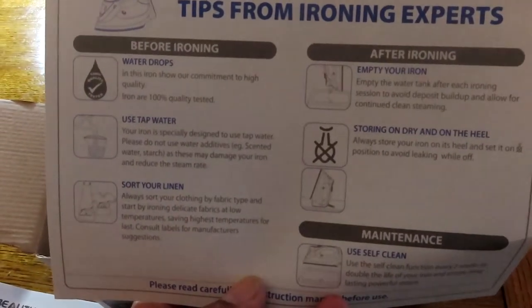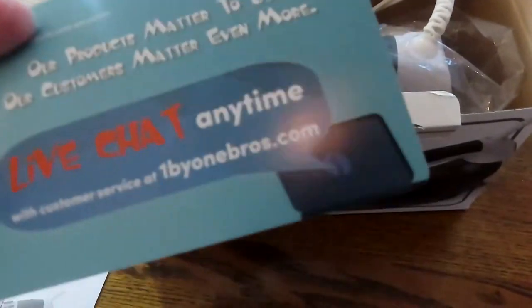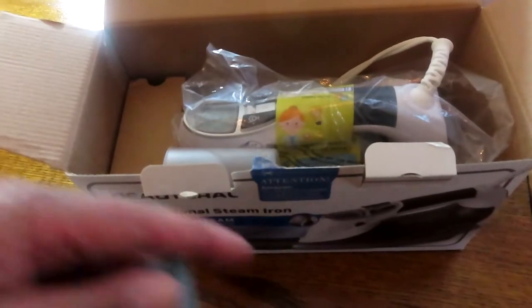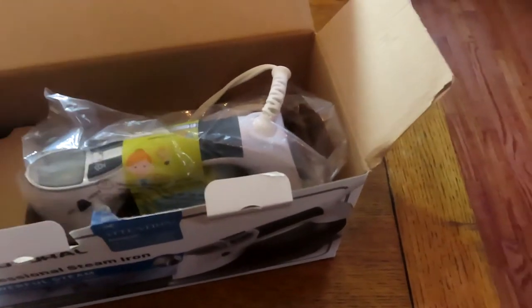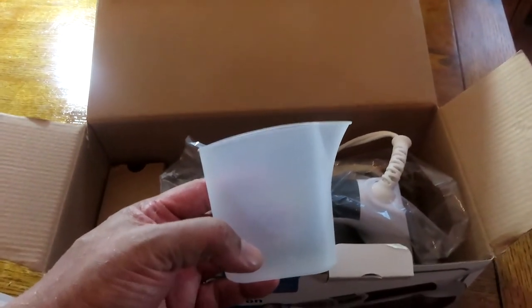There are also tips from the experts and a live chat card — anytime you have questions they'll chat with you and give you more tips about how to use the iron, which is pretty cool. I bought a steamer a couple years ago that also had a cup to load water so you're not sticking it in the sink.